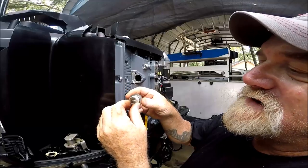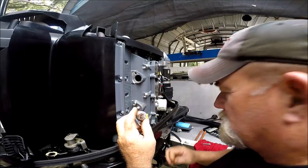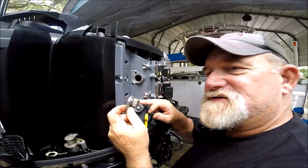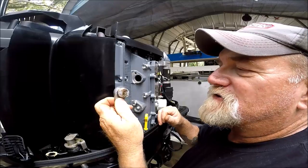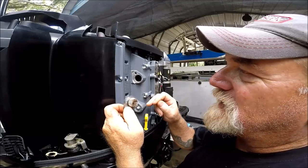You can see this anode isn't that bad — it's still there. Now, granted, it's coated and it's eaten away a little bit, but different ones always seem to be eaten away differently. I'll show you next what to do with this after you pull it out.